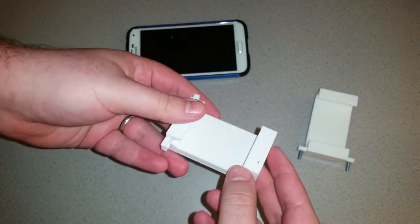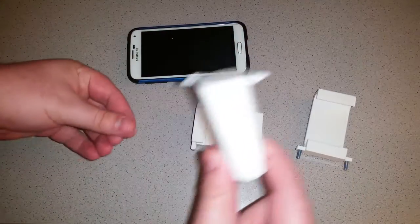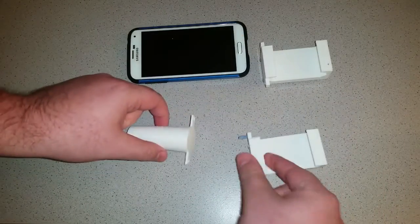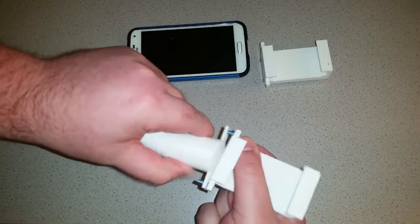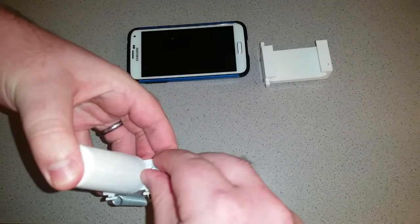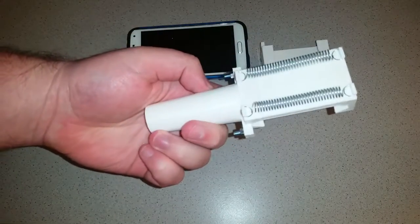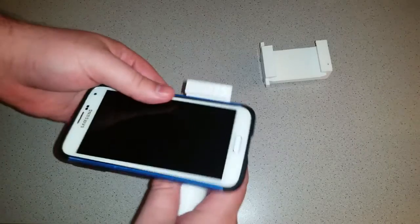We'll be putting these files up on Thingiverse. If you are going to print one of these for yourself, I would recommend going for the sturdier one. So now I have this — this is my mic stand mount here, so I can just slide it in. This is shaped like a normal microphone. I've got the screws already in this one. Fits pretty well. Let's give it a test run — I'll put this phone in just so we can see how it works.